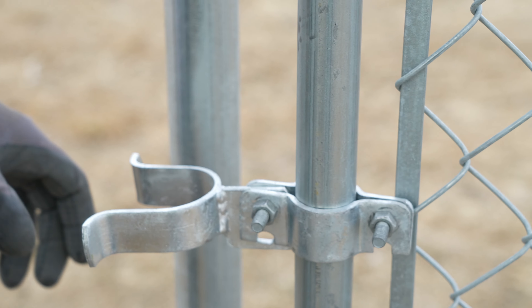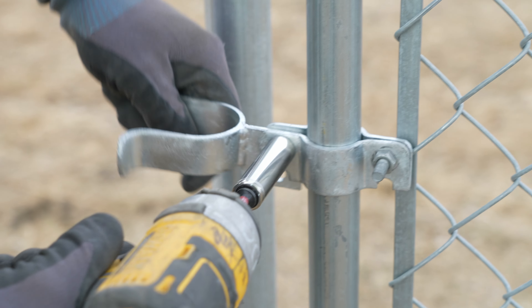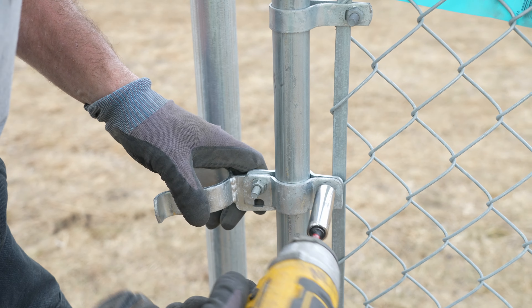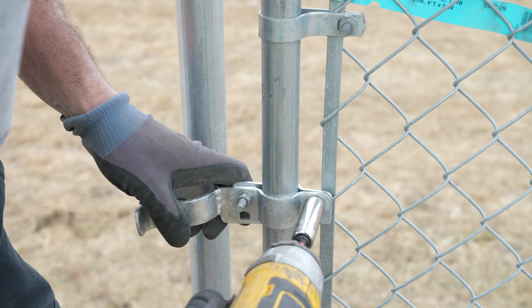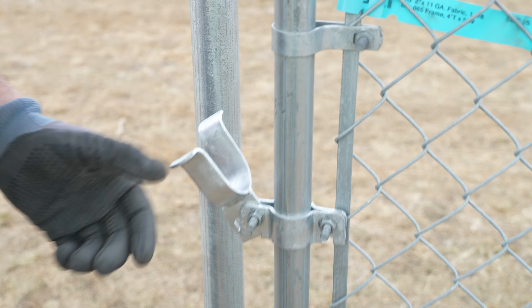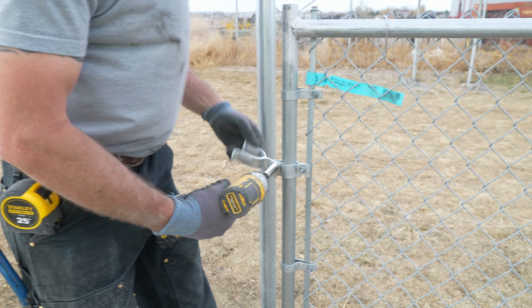The tighter you pinch the two clamps, the harder it's going to be to open that fork. So you can pinch the back clamp quite a bit, but leave just a little bit of room in between that front fork so that way the fork will slide nice and easy.